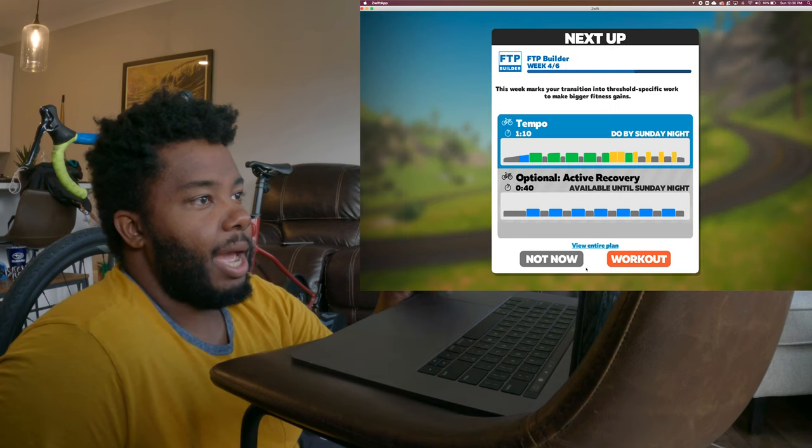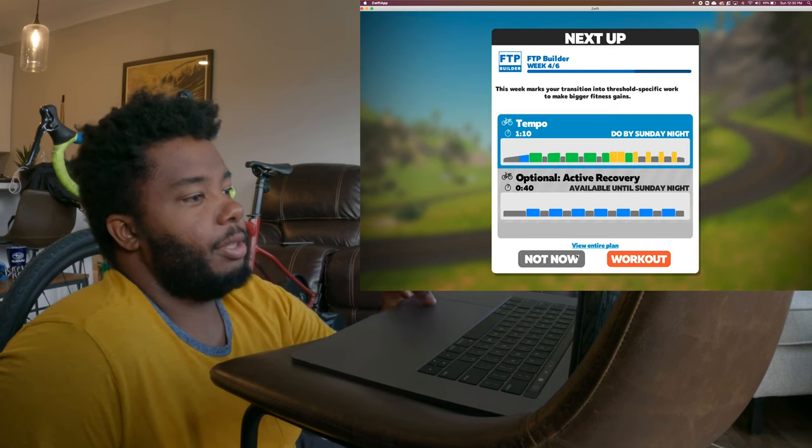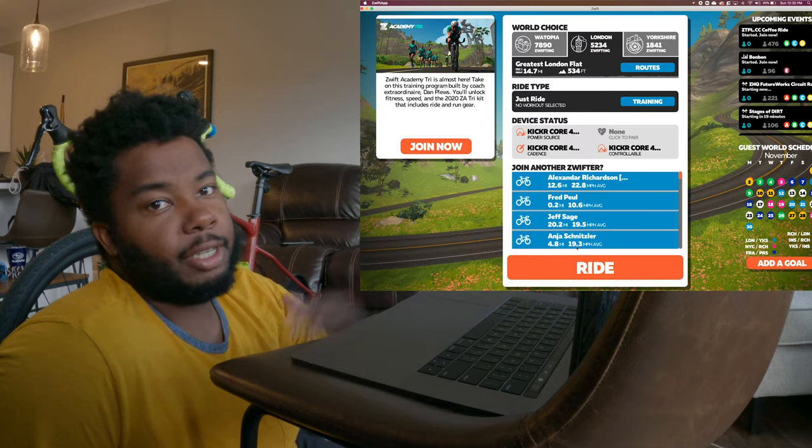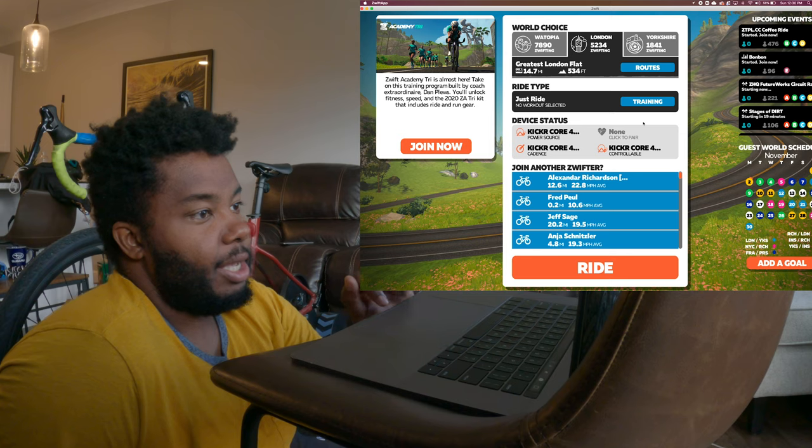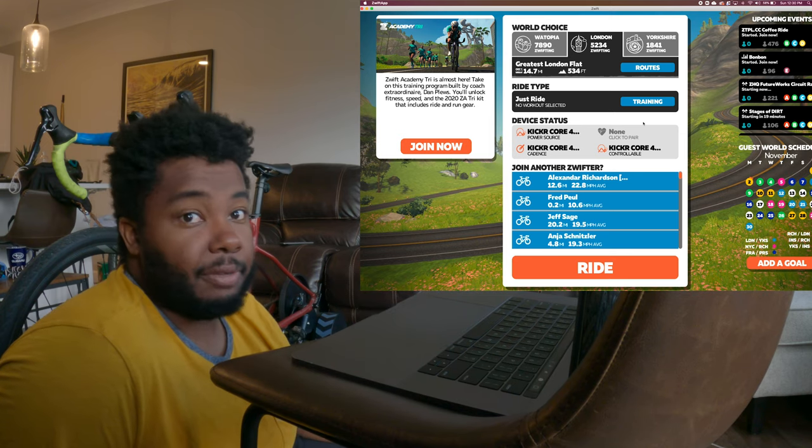Since I'm not actually going to do a ride today — I just want to show you guys around — I'll leave those as is. You also set up your heart rate sensor when you have your heart strap on, and then from there you can go ahead and hit Ride. It's a pretty fun experience.